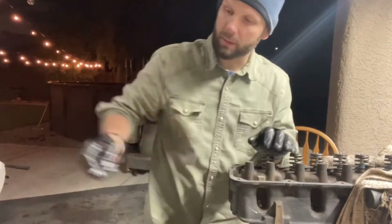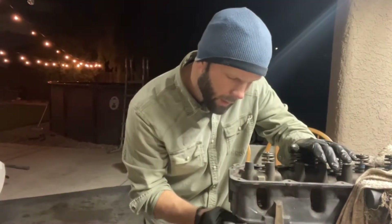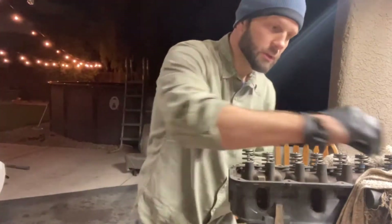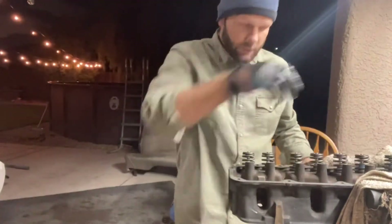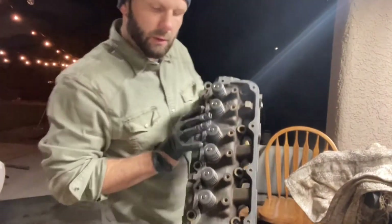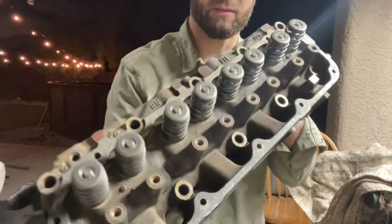Same thing on the exhaust. Put a little bit of oil on the end of your valve stem, put it through the guide, your valve seals, set it with the socket, spring cap, keepers, set your pry bar in there — there you go. Our engine head is fully dressed. I just hold it in a vice with a towel around it so it doesn't bite on the steel. This is it fully dressed, all eight valves.